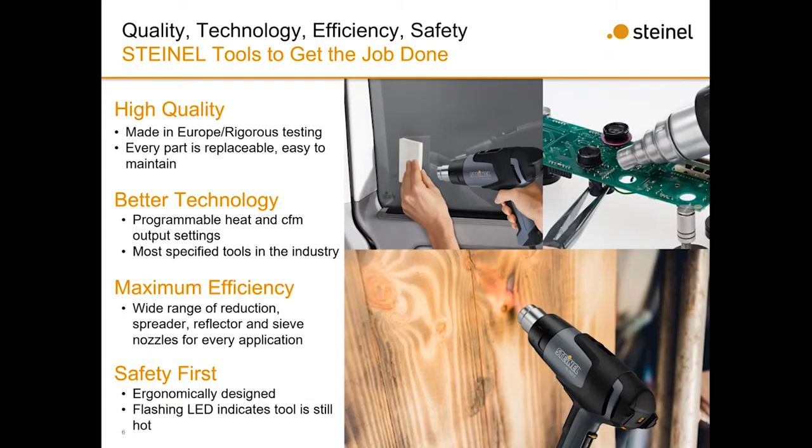High quality — everything is made in Europe under rigorous testing. Every part is replaceable on these tools, so you can easily maintain them without buying a whole new heat gun. Better technology: we have heat and CFM settings you can adjust on our higher-end tools. Our lower-end tools are also designed to last longer than something you'd buy in a big box store. Maximum efficiency — we have a wide range of spreader nozzles, reflector nozzles, and sieve nozzles for every application, including welding plastic bumpers. Safety is also key, with flashing LED lights to indicate the tool is still hot and ergonomic design to prevent wrist strain.